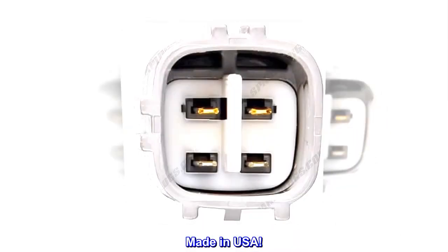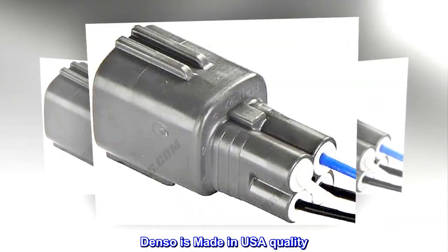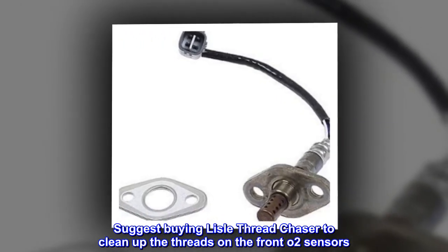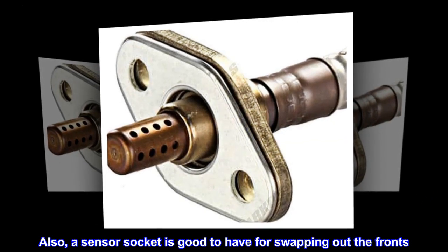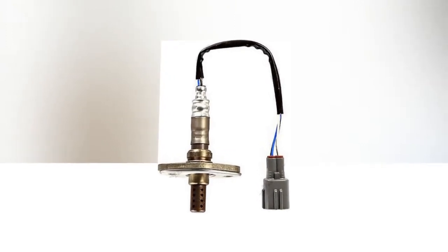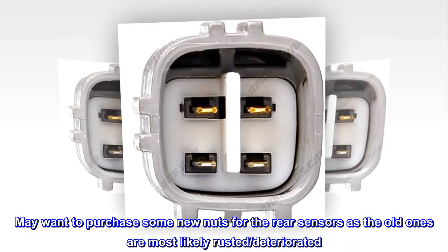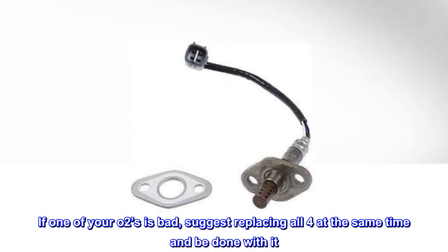Made in USA — Denso is made in USA quality. Comes with copper anti-seize. Suggest buying a Lyle Thread Chaser to clean up the threads on the front O2 sensors. Also, a sensor socket is good to have for swapping out the fronts. May want to purchase some new nuts for the rear sensors as the old ones are most likely rusted and deteriorated. If one of your O2s is bad, suggest replacing all four at the same time and be done with it.